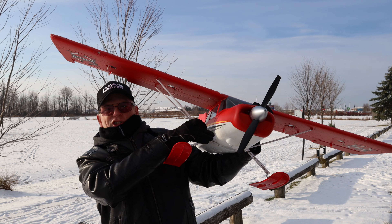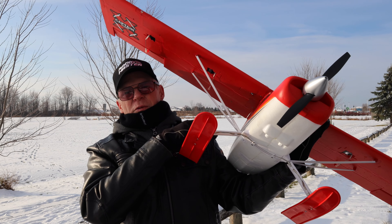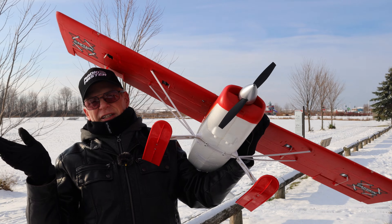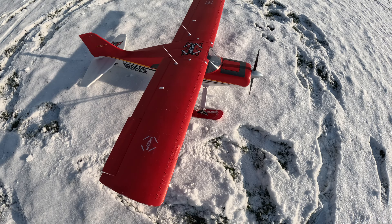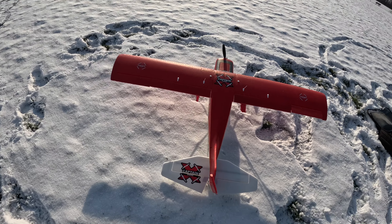This is called a STOL plane — STOL means Short Takeoff and Land. With the thrust from the motor and the flaps on, it should only move a very short distance and then take off. It doesn't need a lot of runway, and it doesn't need a lot of runway to land either if you land into the wind with your flaps on. Anyway, let's go try it — I'm freezing out here.